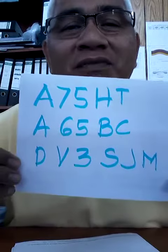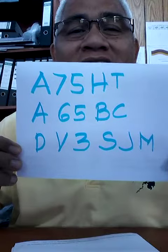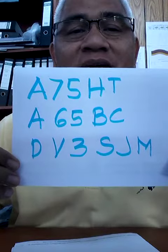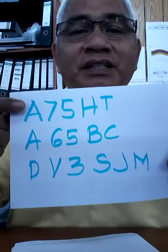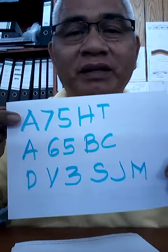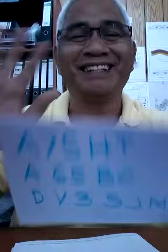73 Mabuhay. This has been your Alpha 75 Bottle Tango, Alpha 65 Bravo Charlie and DB3SJM in the Philippines. This is in Qatar, UAE, Philippines — now I'm in Qatar. 73 Mabuhay, bye bye.